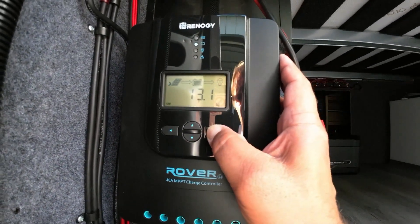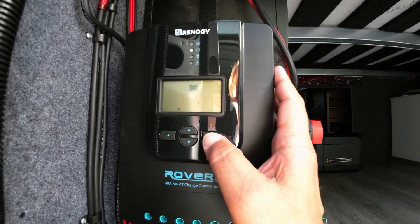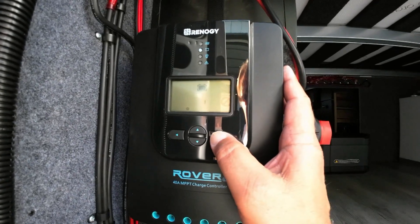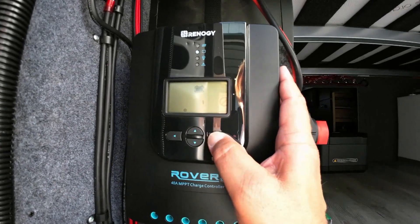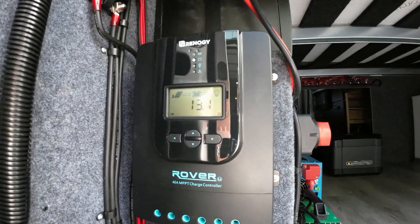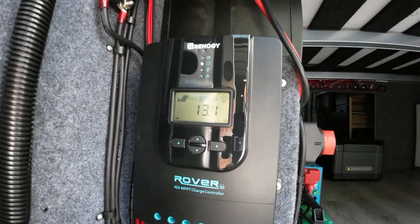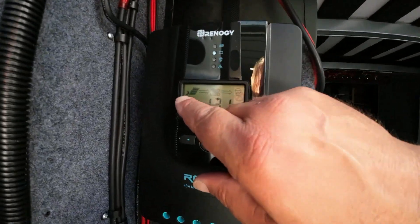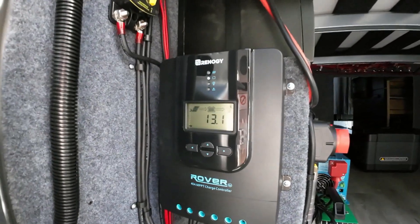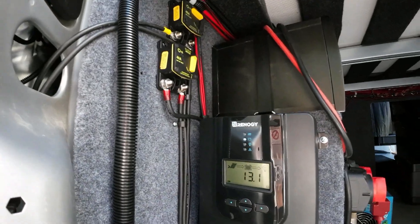Now we press and hold — we need to go to lithium. Going to go to 12 volts and press and hold. So that is working. We have 13.1 on the batteries, and we've got a little moon shape here showing that the solar panels are not yet working. Now we're ready to flip the switch for the solar panels and see if we've got power.